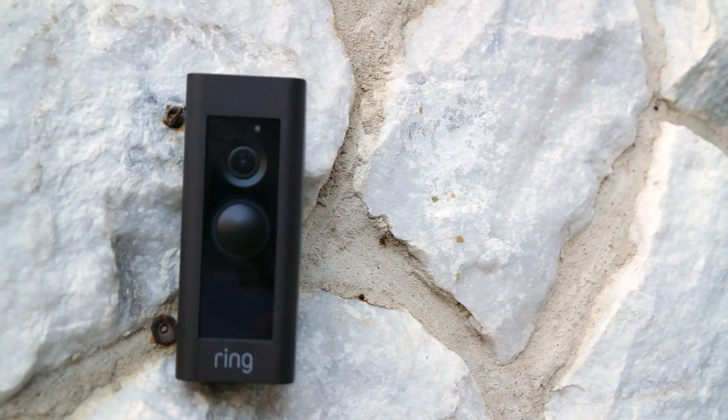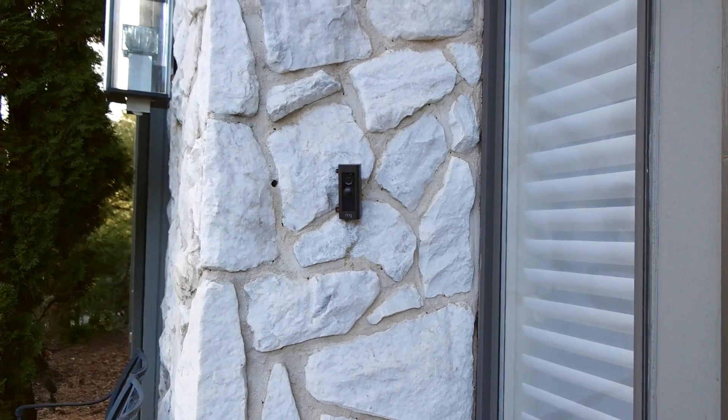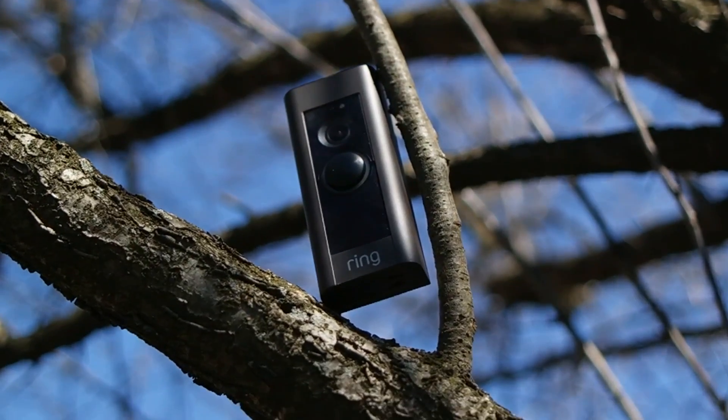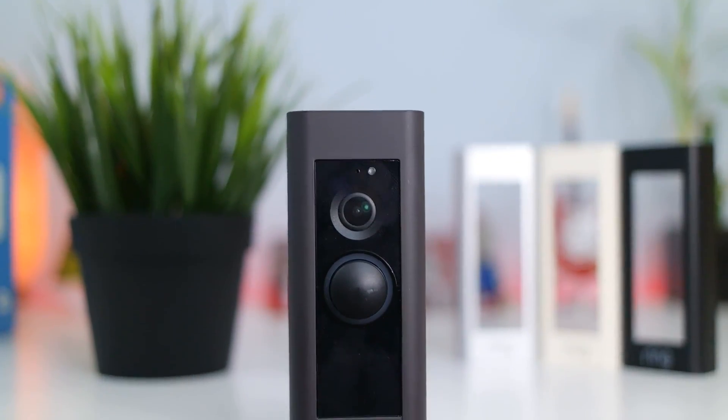After using this camera for a few weeks now, I've seriously fallen in love with it. To start off, the camera's design is very well done — it's slim, sleek, and basically matches any exterior decor since it comes with four different face plate designs to choose from, which is a nice touch.